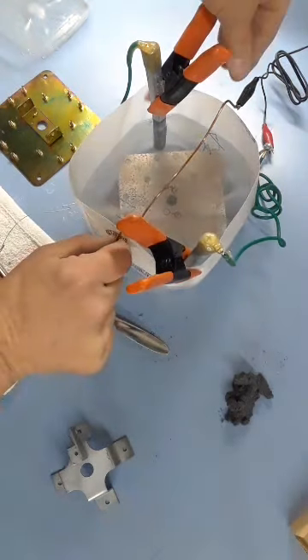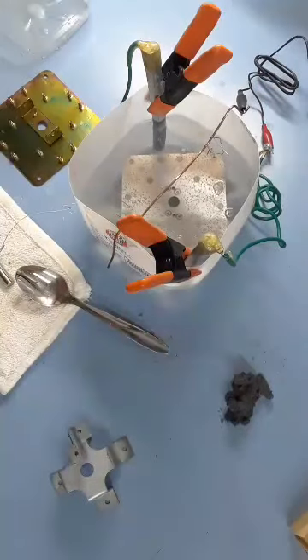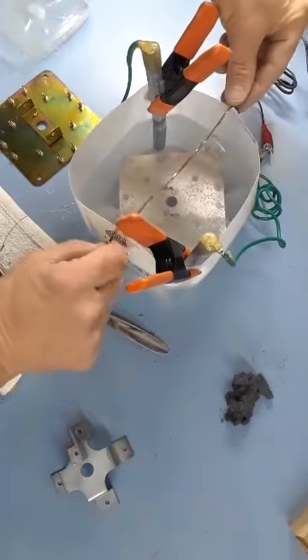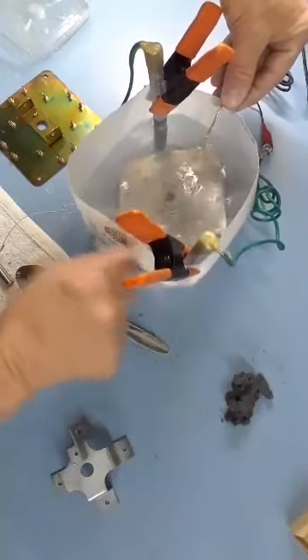They say you're really supposed to use a bubbler with this. As long as you don't touch the anodes to the work, you're going to be okay. But they say if bubbles just sit there, that part won't plate — so it probably should be agitated.